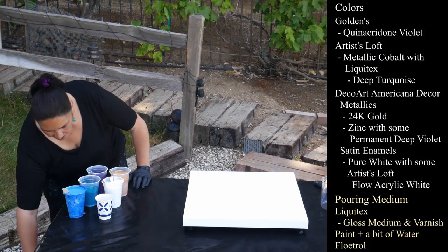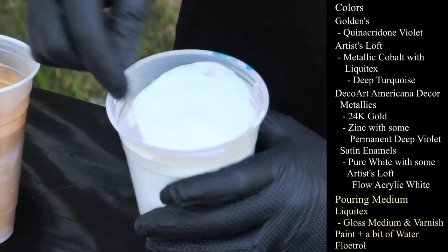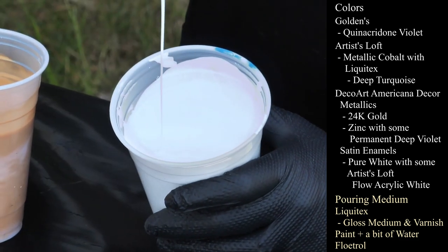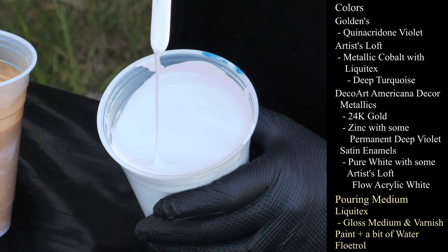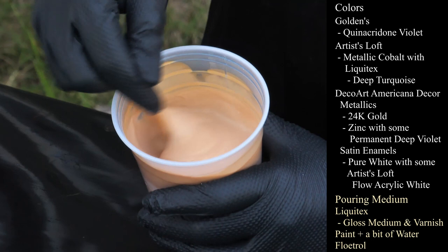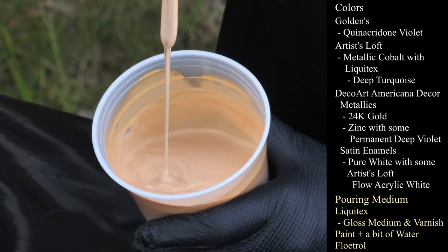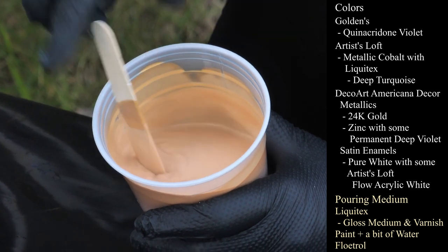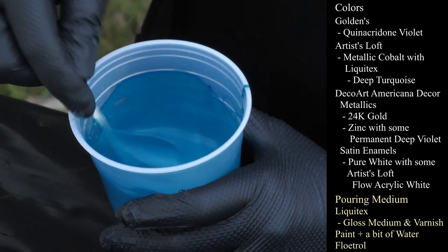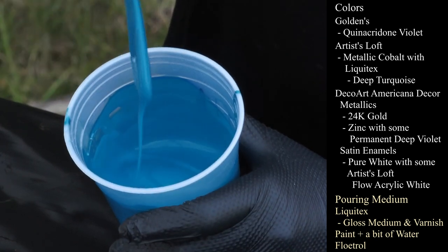Let me show you my colors. First I have DecoArt Americana Decor Satin Enamels in Pure White mixed with Artist Loft Flow Acrylic in Pure White. Then I have 24 Karat Gold from DecoArt Americana Decor Metallics — a small mound. This one is Artist Loft Metallic Cobalt and I've added a little bit of my Liquitex Deep Turquoise that I had left over, mixed together for a nice dark turquoisey metallic.